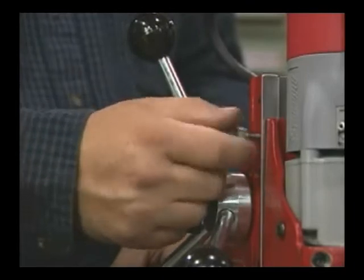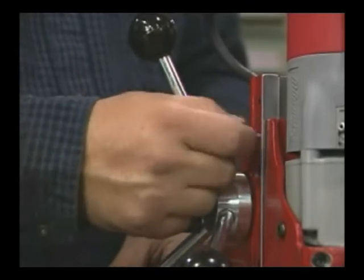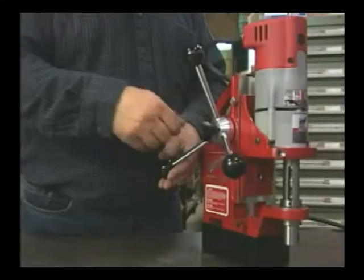The stop knob holds the motor in position. You'll use this feature when changing cutters.